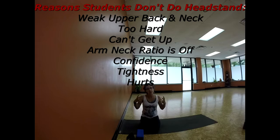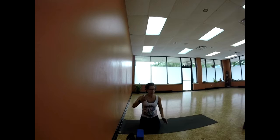In discussion of headstand, I find that many students are struggling for a number of reasons — whether it be a weak upper body, a stiff back, tight shoulders, maybe a weak core — and they find that getting from the floor upright just seems next to impossible. And the reality is, maybe it is.